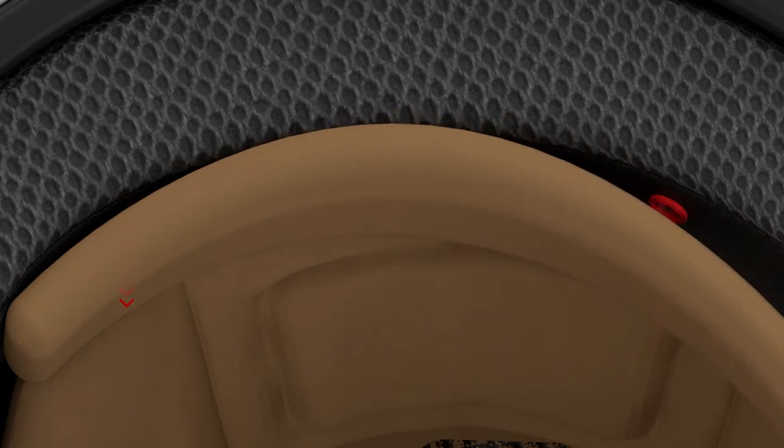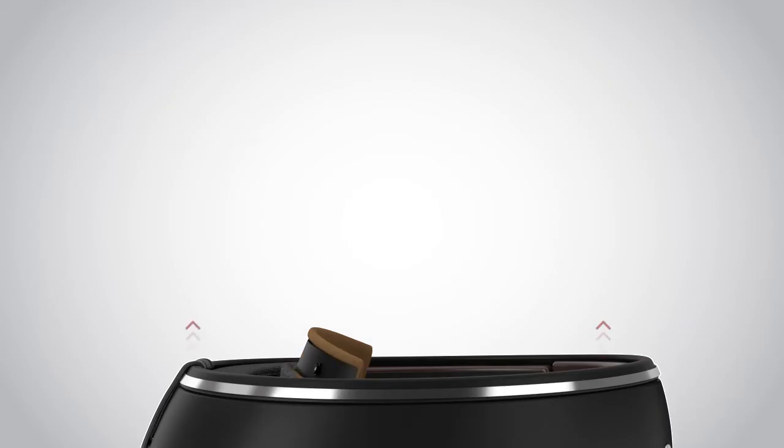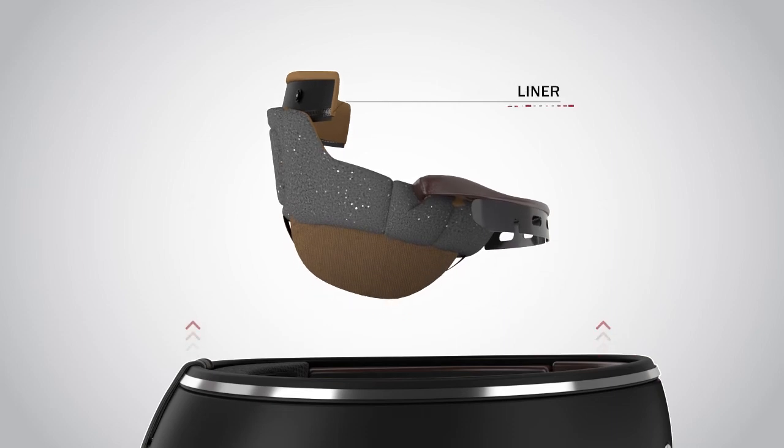Then remove the two snaps on the back of the helmet. Now remove the liner from the helmet.